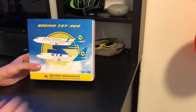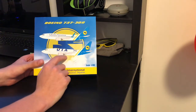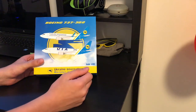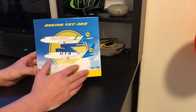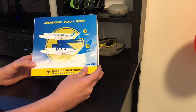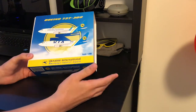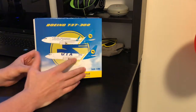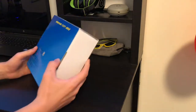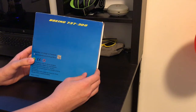Alright, so let's get back here. It's Ukraine International, Boeing 737 — I have a cargo version, so it's gonna be like the 300F. It's from JC Wings, and I got this model for approximately 58 bucks, which is pretty cheap. They had a pretty good event going on.